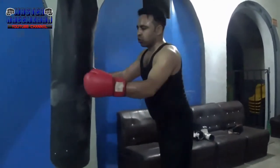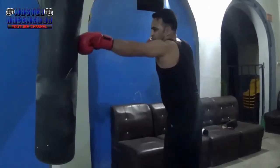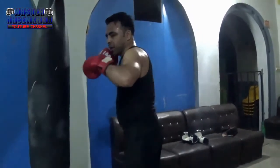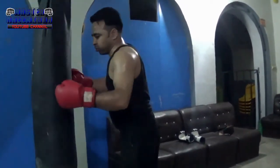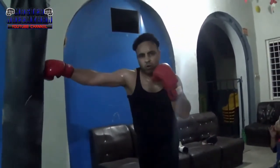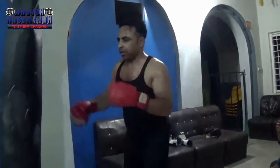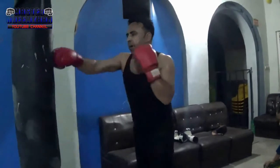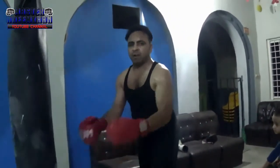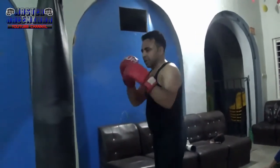First of all, you have to keep it in your range — you have to keep the distance so you can land the punch easily. You have to keep the distance so you can control the punch. When you practice on the heavy bag, there are two types: one is a standing bag and one is a hanging bag. So how do you do it? 1-2, then kick.